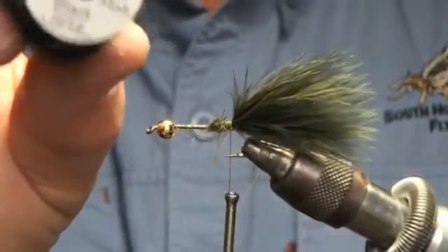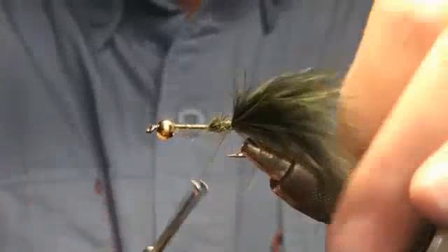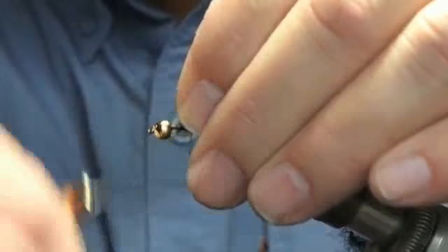Now this is black mohair — leech yarn, whatever. I would rather it be maybe olive or brown, but black works very well. Tie it in at the front, because it will kind of build your body up a little bit more.